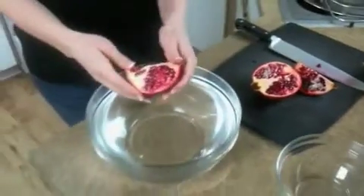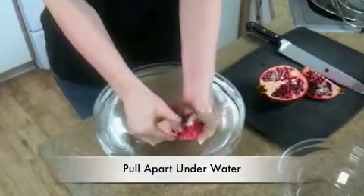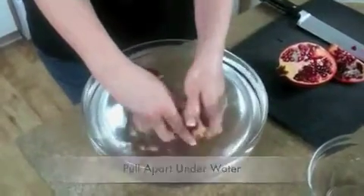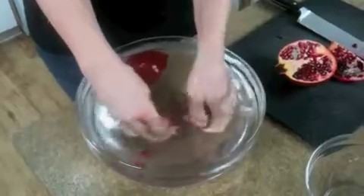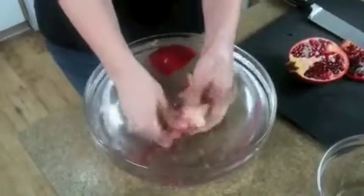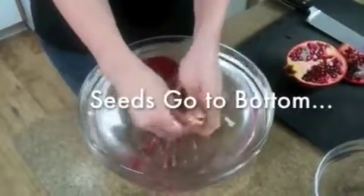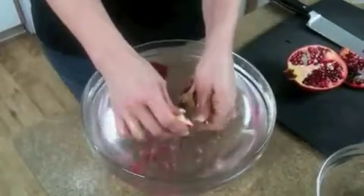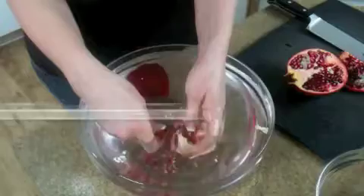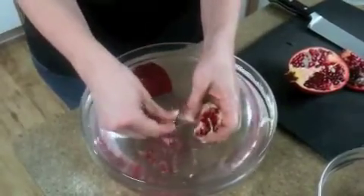And then it has this really bright red juice that stains everything. So we're going to put it under water so we don't get all splashed with the juice. Just getting the seeds out — you use your fingers to loosen the seeds. The seeds go to the bottom and then the pulp and the skin float to the top, so then it's easy to separate them.